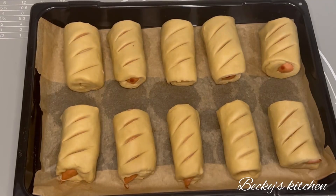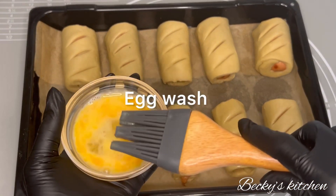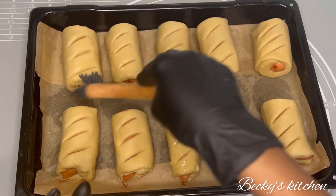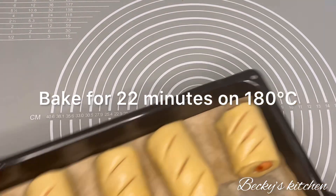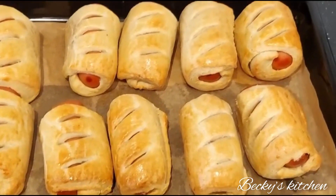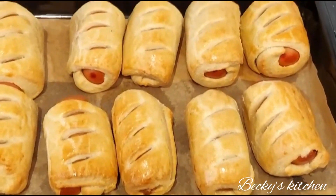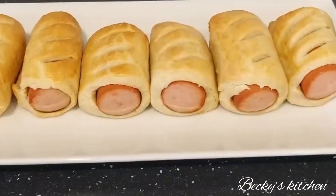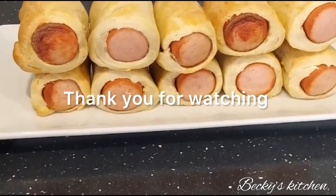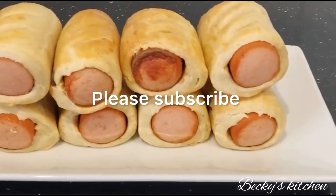Brush the egg wash on top of the sausage rolls, just a little bit. Then bake the sausage rolls for 22 minutes at 180 degrees Celsius. The sausage rolls are ready! You can pack these for your kids to take to school, take them to work yourself, or have them for lunch with your family. Thank you so much for watching — please don't forget to subscribe.